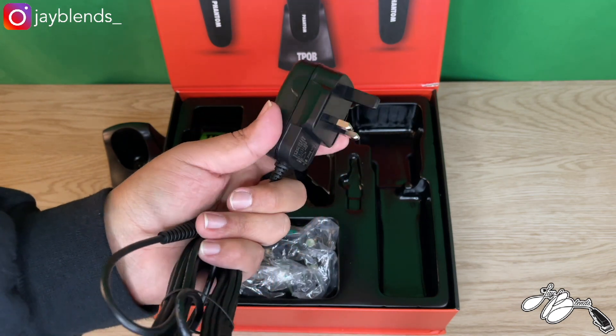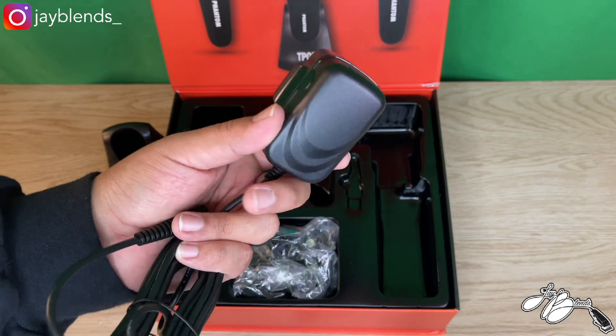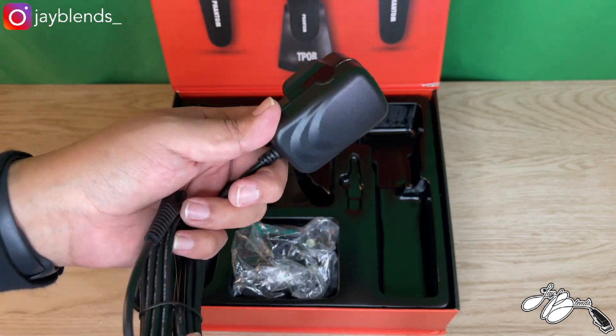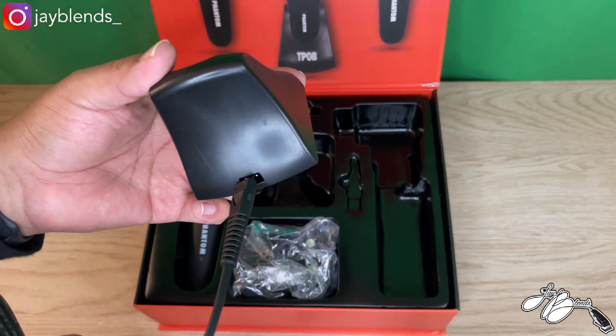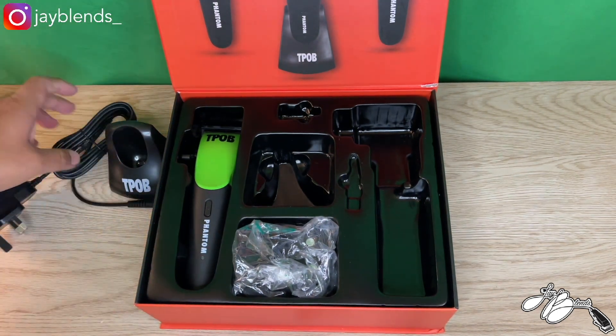Like I've said in multiple videos, this is a UK company so it does come with a UK plug. You can find adapters on Amazon — there's a four-pack for $8.99 which will convert your EU plug to a US plug. This plug goes into the outlet and this little cord goes into your charging dock.